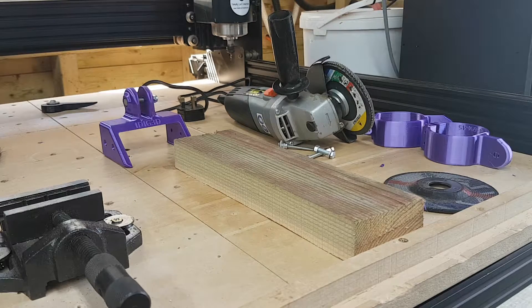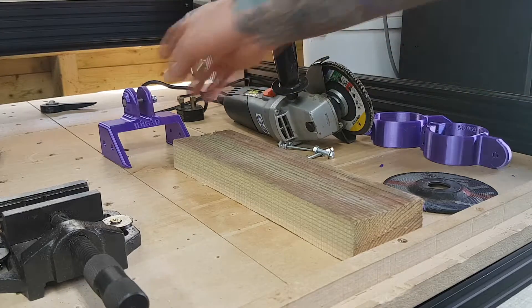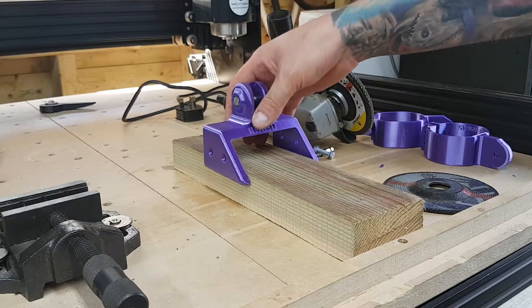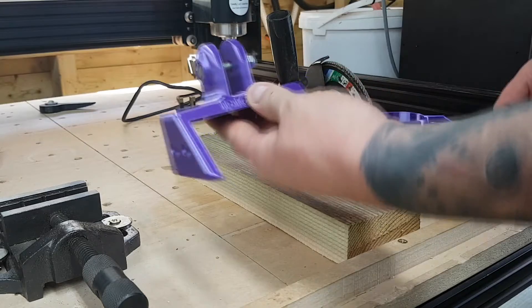I looked at chop-off saws, metal chop saws, and then I thought, well, do I really need to buy another piece of machinery? So I just thought I'd have a quick look on Thingiverse, because an angle grinder is obviously a great tool for chopping off metal. And on Thingiverse I found the plans for this angle grinder chop saw, which I think should work really well. Hopefully I'll put the links down below.